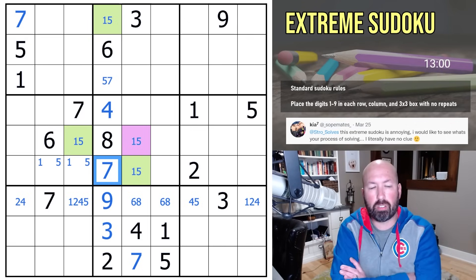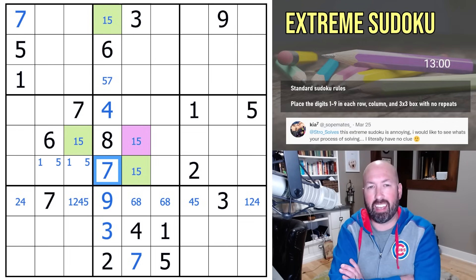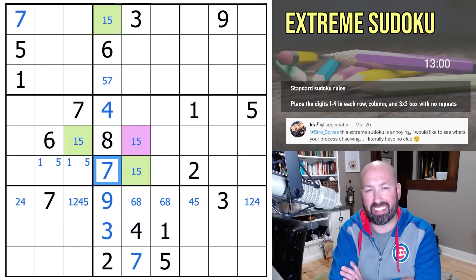So yeah, that was a little bit tricky in the middle there. Let me know what you thought of this sudoku. Thank you for the suggestion, Kia. I'll see you again soon with some more puzzles. Thanks, bye!